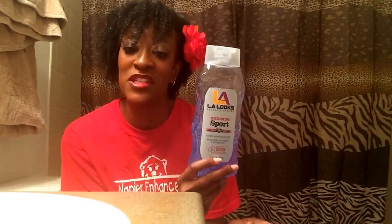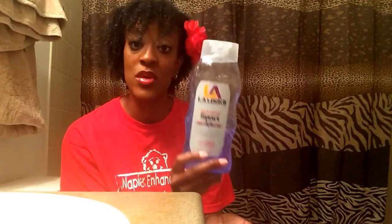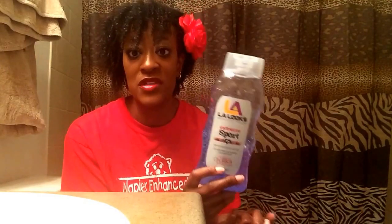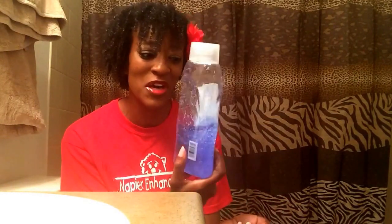I didn't think I would like this gel when I first purchased it. And I've had this gel for a while — it was just in my stash. When I started doing the Wash & Go series this summer, I said I'm going to try this again. I haven't used this for a twist out, so I'm not exactly sure how it would work for that. I've only used it for a wash & go, and the first time I used it I didn't like it — I think I was doing it wrong and using too much. A little does go a long way — you really don't need a lot of this gel.